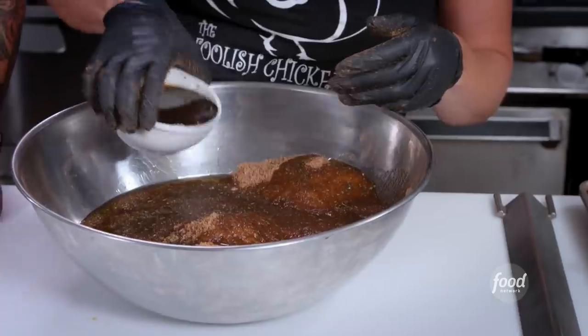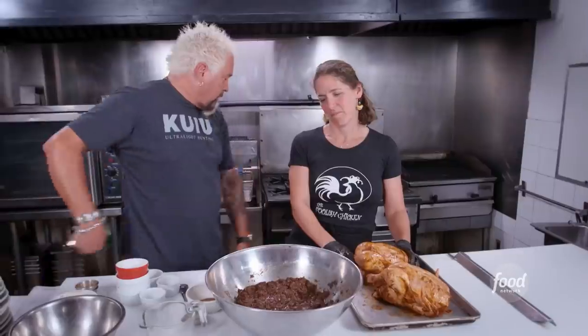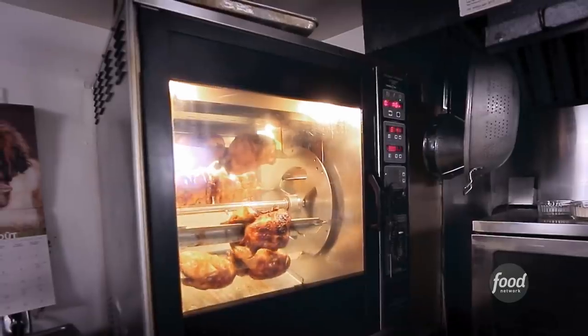Olive oil, Worcestershire sauce — rub our chickens. That's as simple as it is right there. What kind of rotisserie? Where is it? It's right behind you. The whole restaurant is based off of the Henny Penny Rotisserie Deluxe. That is old school right there. What temperature do we cook at? 350. About an hour, an hour ten.